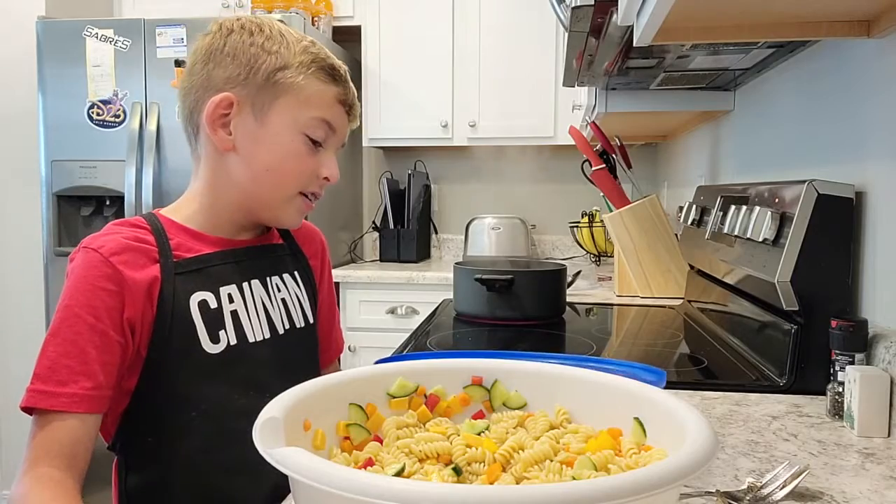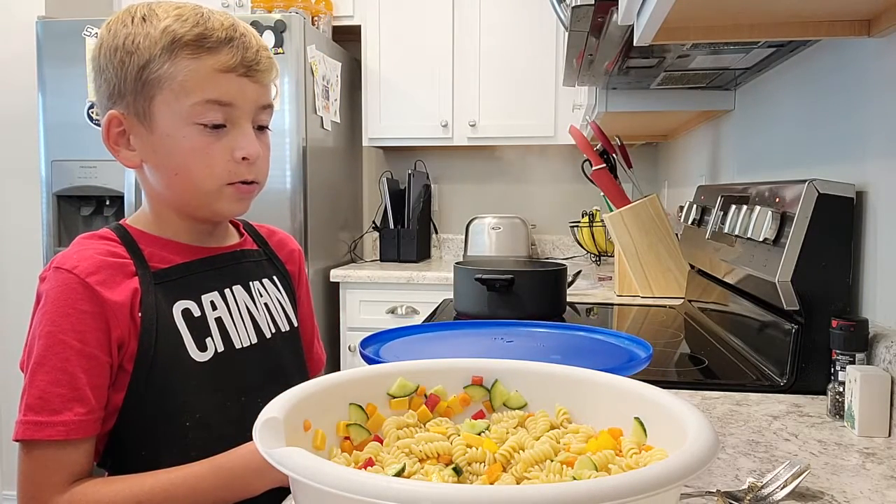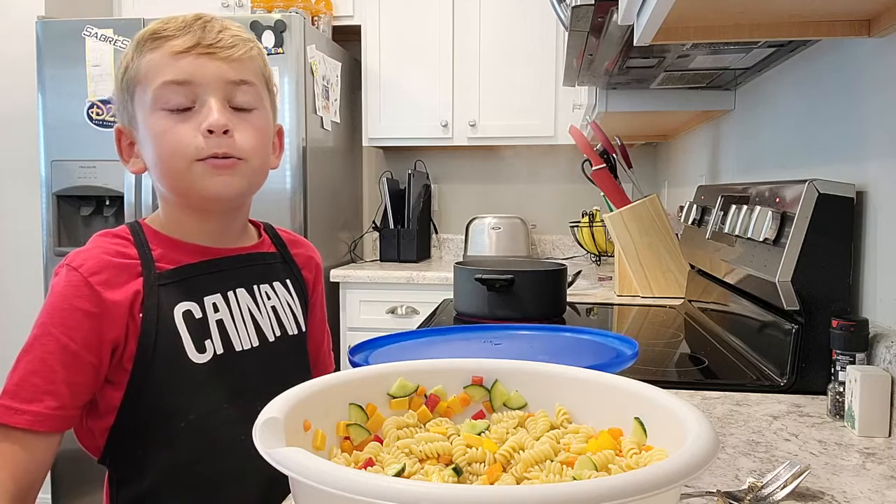Once you've mixed it, you put a lid on it and then put it in the fridge to cool until you are ready to eat.